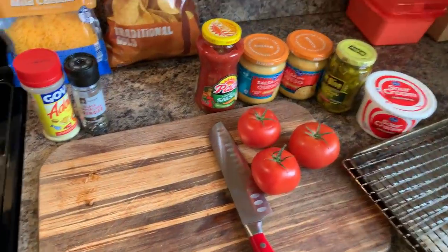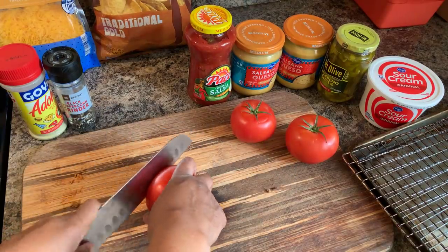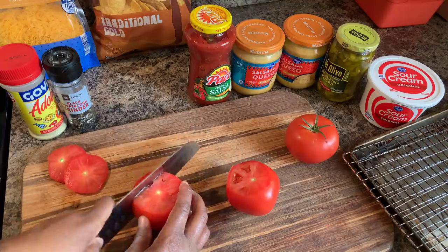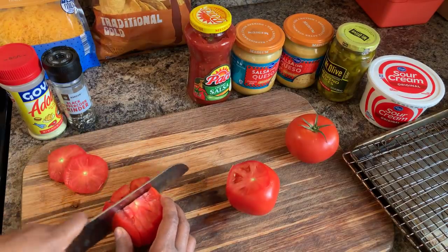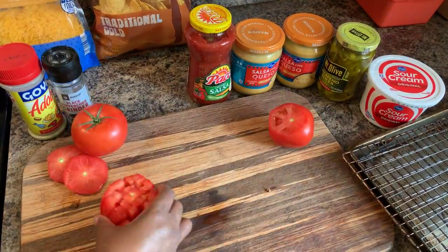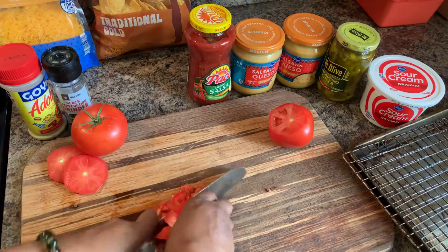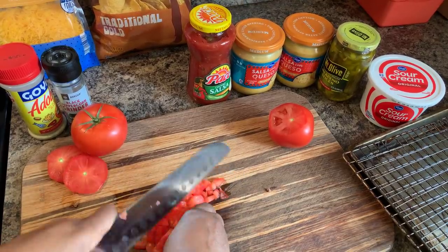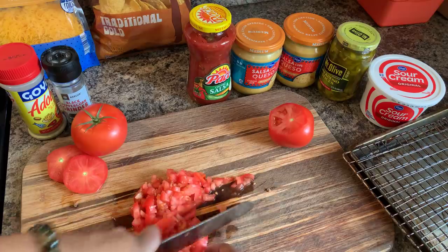Let's go ahead and cut these beautiful tomatoes. I've washed my tomatoes off — make sure you wash yours as well. Medium size, not too big and not too little. I might only need to cut two. What I'm going to put this on — because it's going to be a lot of food — I'm going to take a cookie sheet, line it with aluminum foil, and we'll use that to put our loaded nachos on.